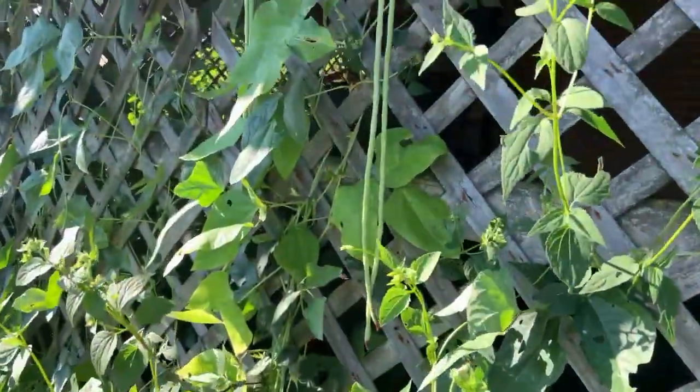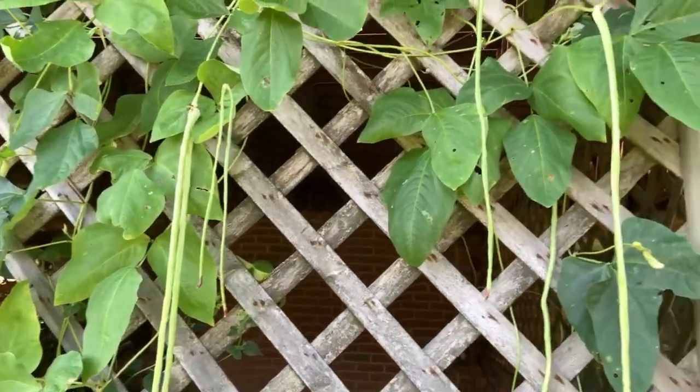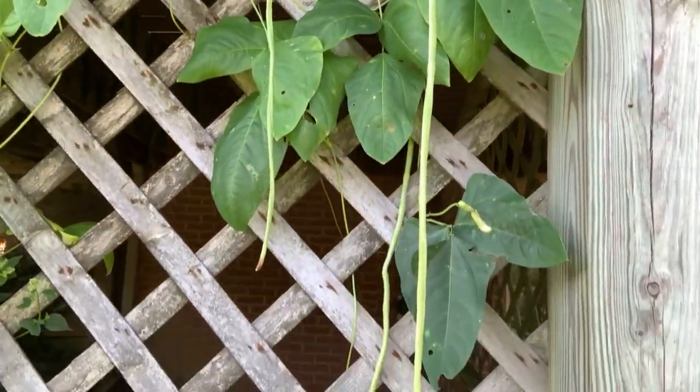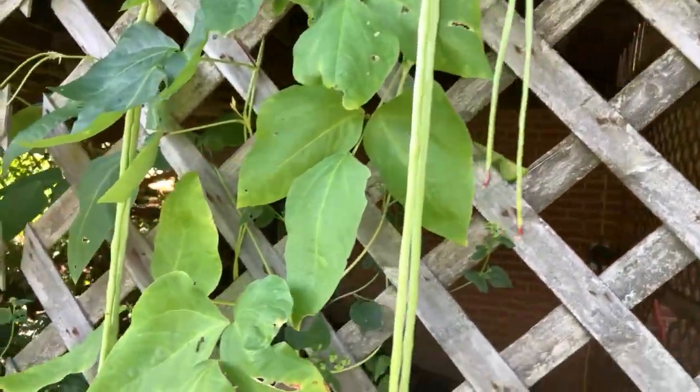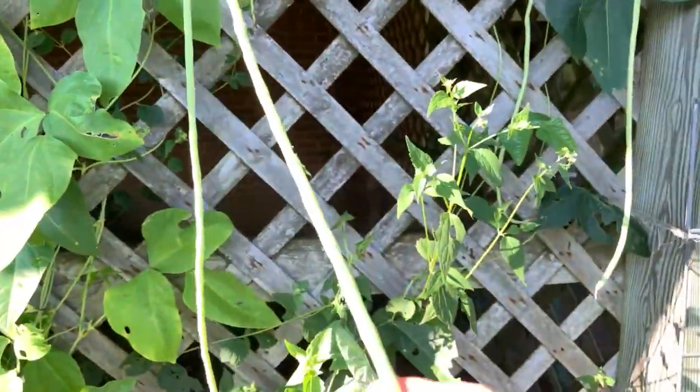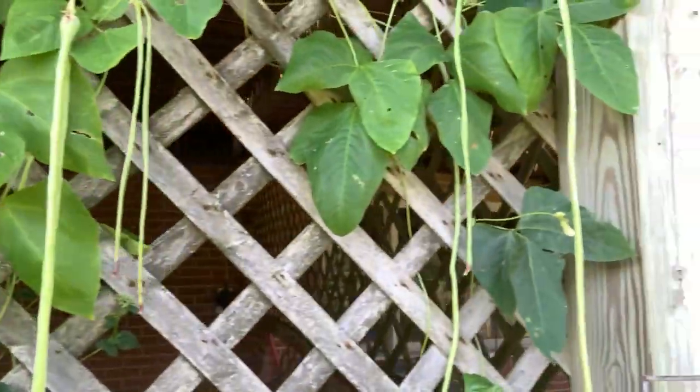And here we have — oh my goodness, what in the world? These have popped up all of a sudden. Last time I looked at these, they were like two inches long. Oh my goodness — these are yard long beans! Take a look at those. I think I'm going to be picking a few of those.